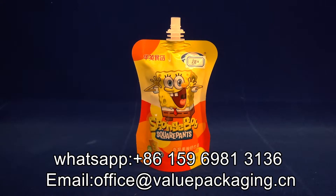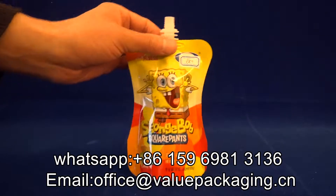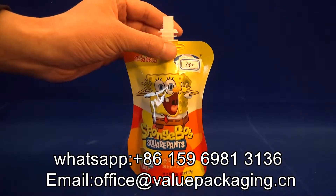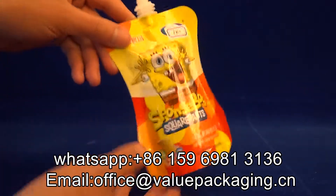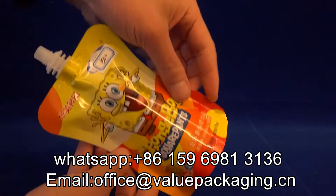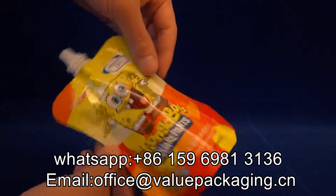Hello, this is a stand-up doy pack with a top spout in the center, intended for yogurt products. As you can see, this package is printed with fantastic artwork for the kids.